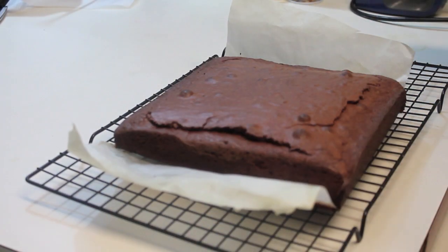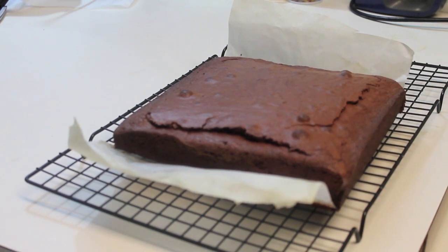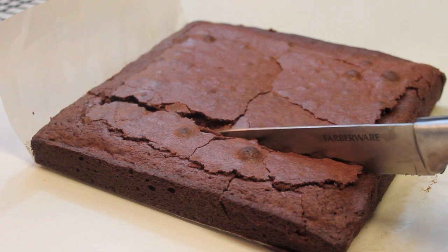Once my brownies were done, I removed them from the baking dish and placed them on a cooling rack until they reached room temperature, and then I was ready to serve.